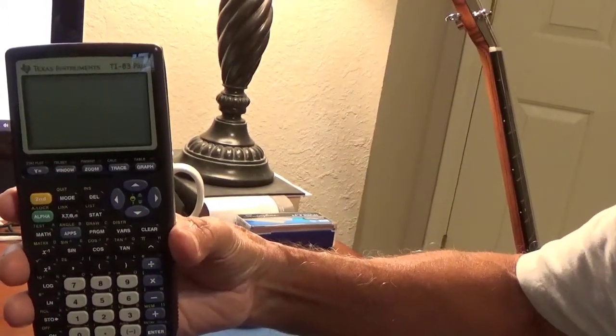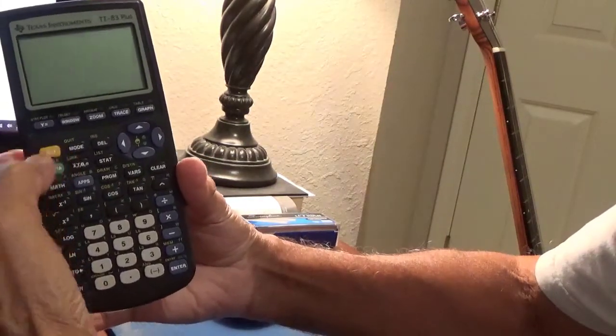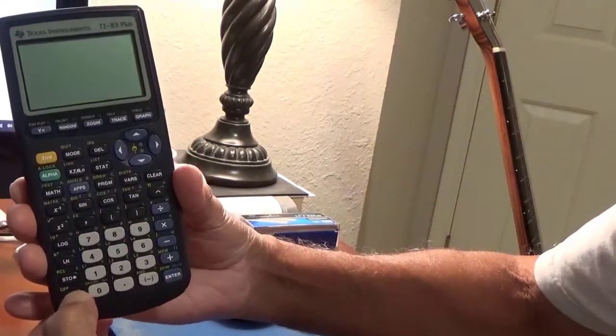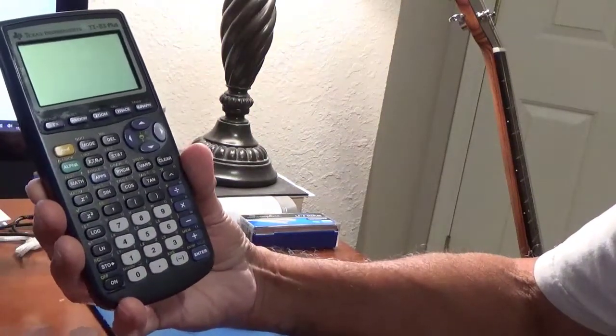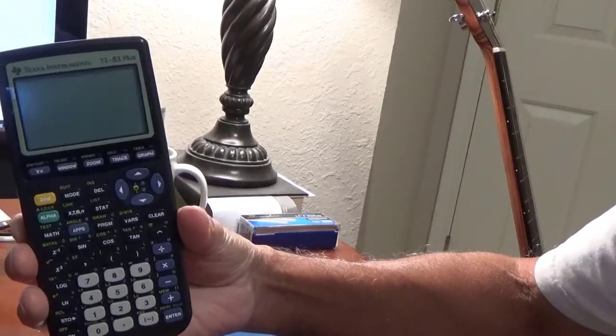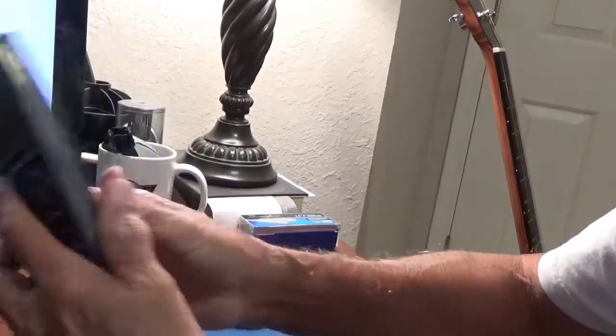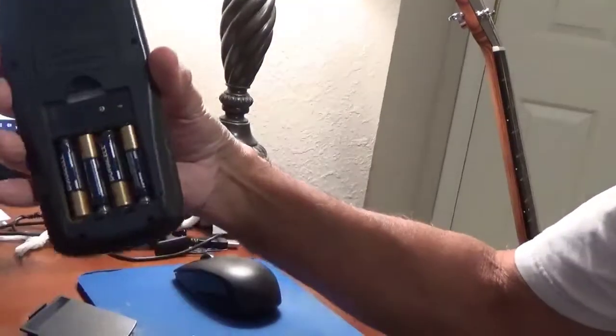I gave this TI-83 Plus graphing calculator to my 10-year-old granddaughter, told her it just needed batteries, and showed her where to get them so she could install them and see how it worked. She brought it back and said she couldn't get it to turn on. She had put the batteries in correctly, so I took a look at it.